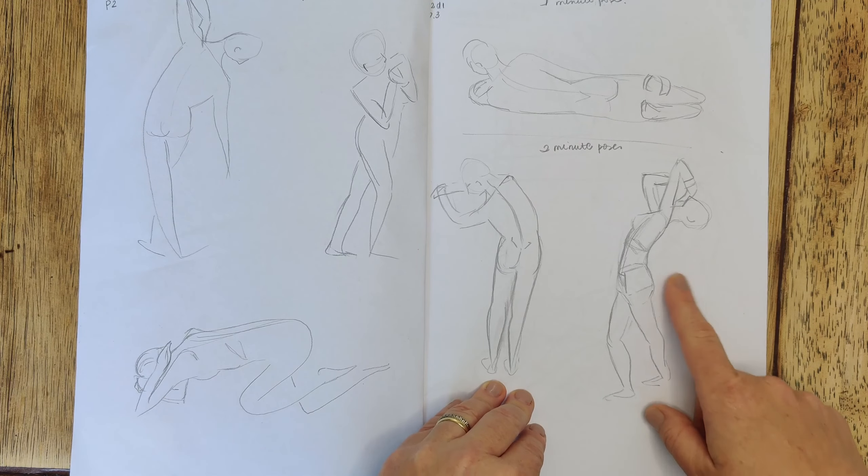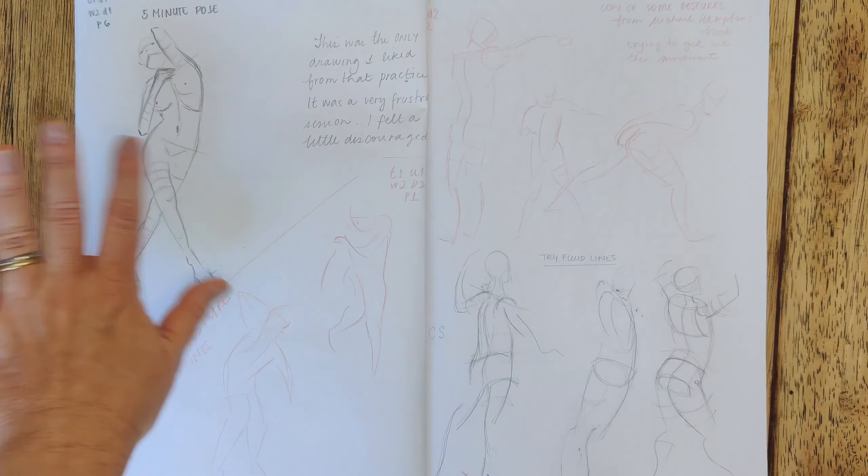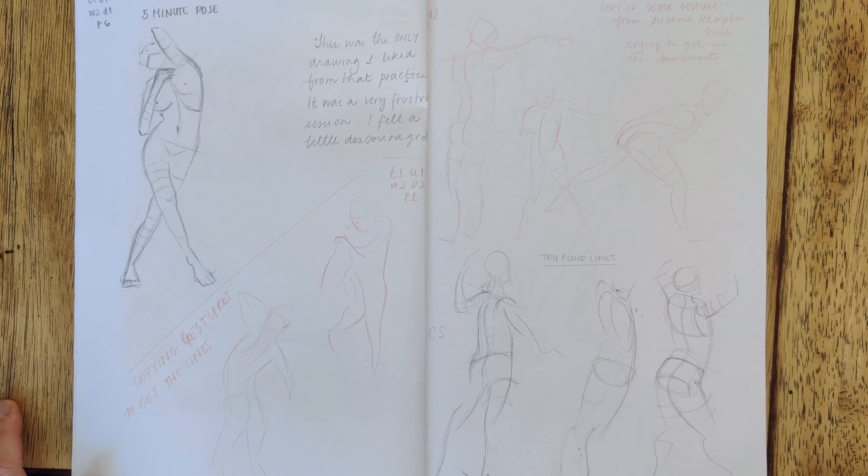This five-minute drawing is the only drawing that I liked from this practice. In retrospect, starting the day with timed gesture sessions was not a good strategy. Warming up, having a video revision session, and then moving on to the nude sessions would have been more productive.